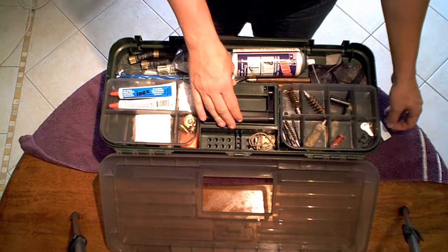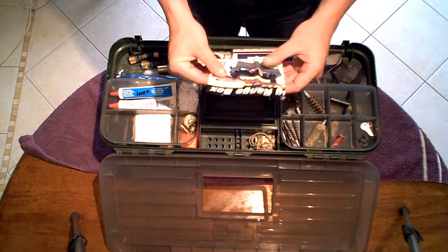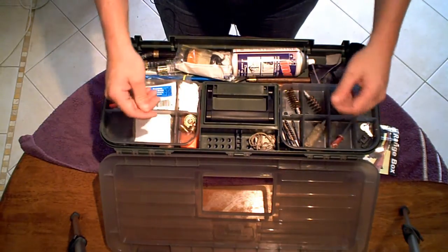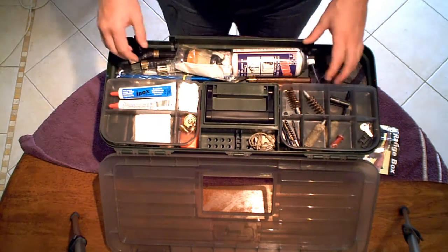What I wanted to do today was do a review of the MTM Case Guard Shooting Range Box. I actually bought this because my other plastic hardware toolbox ended up breaking on the latches, so I thought I'd buy this one and see how it goes.